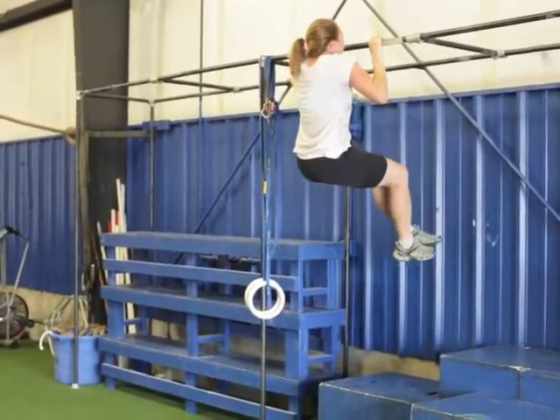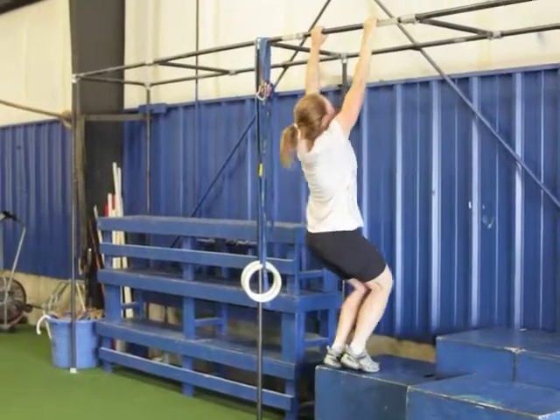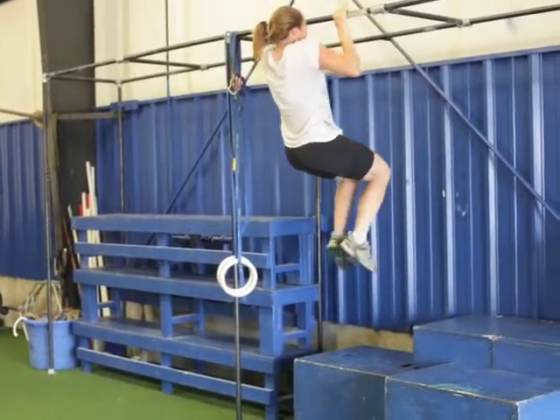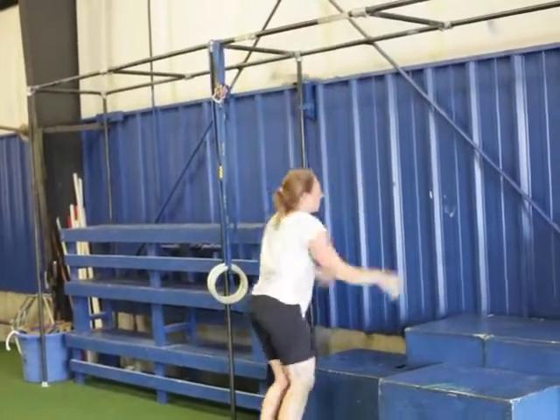Nice, Jess. Nice, very strong. Awesome. No problem with negatives. How'd we do, Dave? Lightweight, buddy. Lightweight. Good.